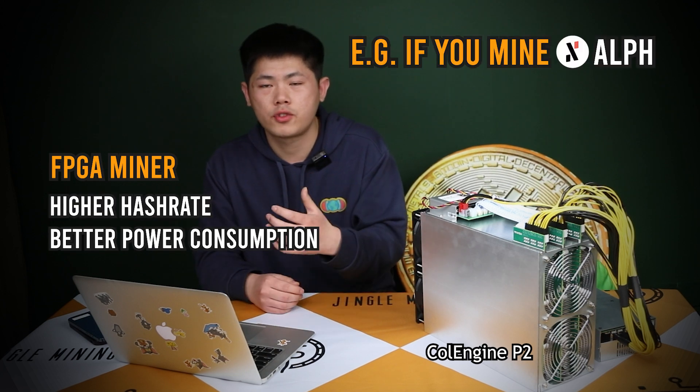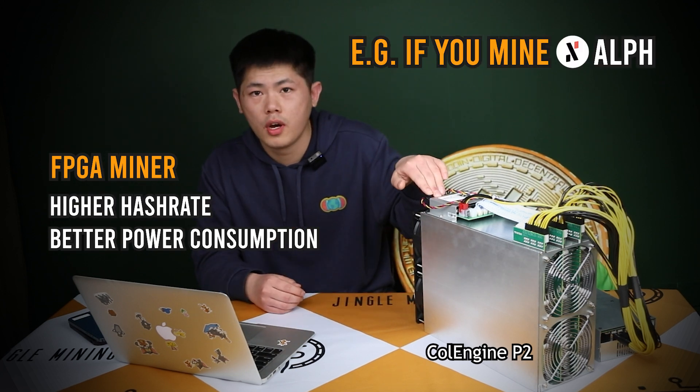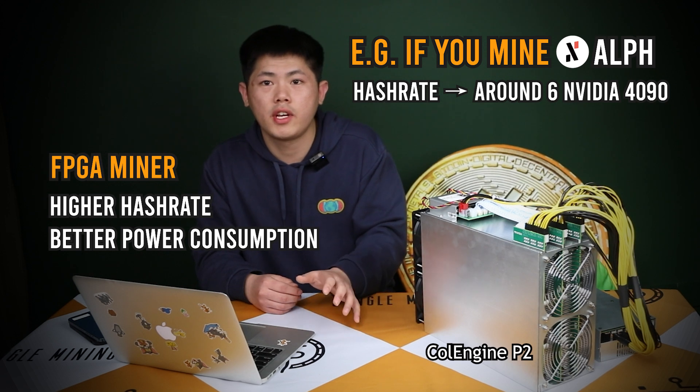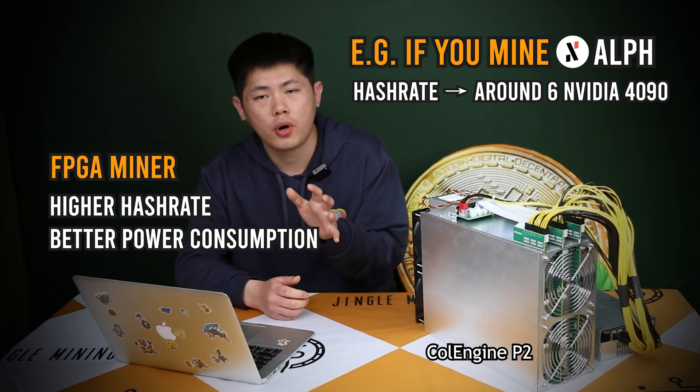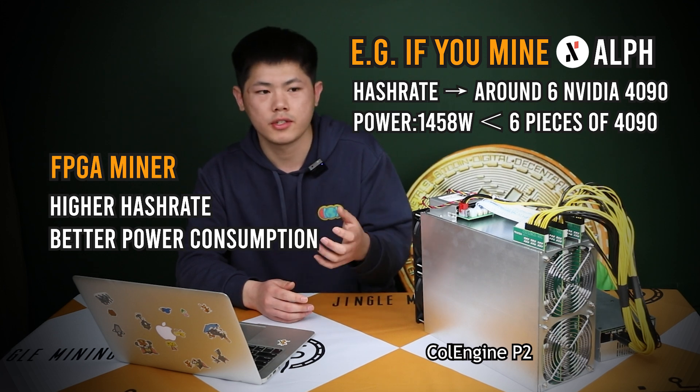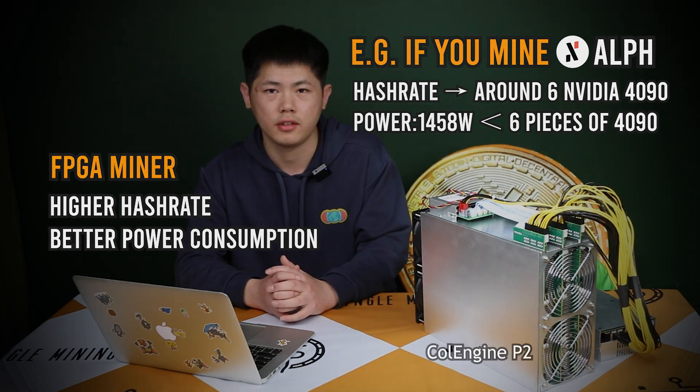And unlike the GPU, the FPGA miner has a higher hash rate and lower power consumption. For example, if you mine ALPH, the hash rate of this P2 is equivalent to around six Nvidia 4090s, and the power consumption of 1458 watts is also much lower than six Nvidia 4090s. Let's dive into the review of the machine.